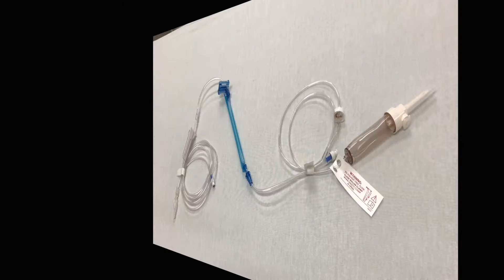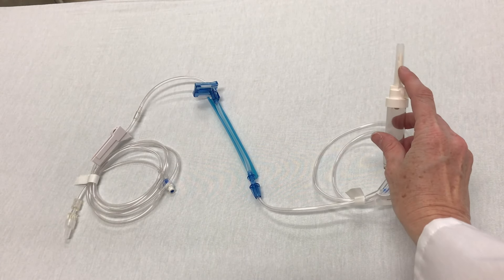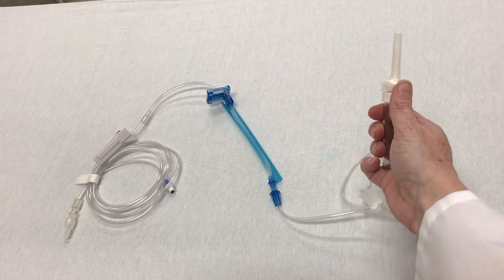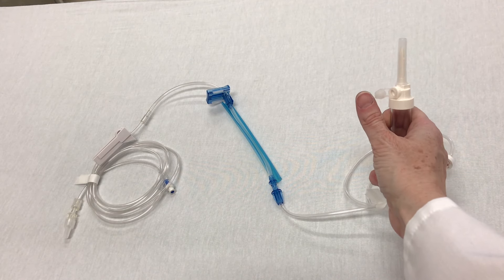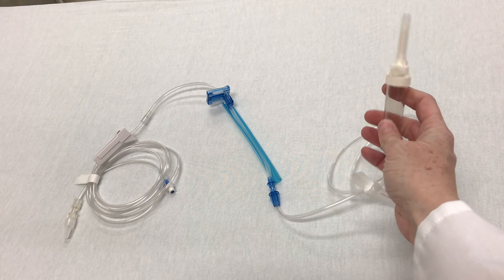We're also going to need an alcohol swab and our label. The IV infusion set is a sterile one-time use latex-free system for providing fluids. At the top we have our spike, and it is covered by a protective sheet that keeps it sterile. The next thing we have is our vent cap. If using a bottle for infusion, we need to open the vent cap to allow air to go into the bottle for fluid to release.